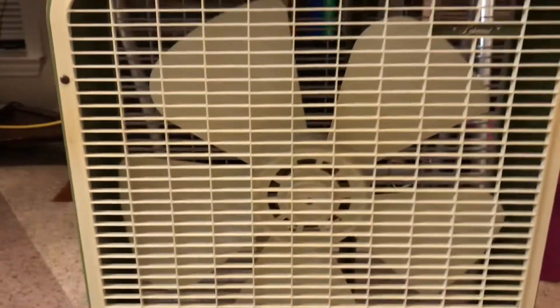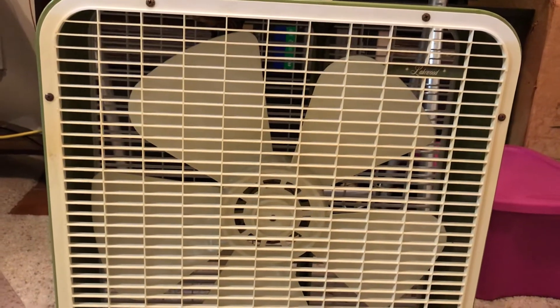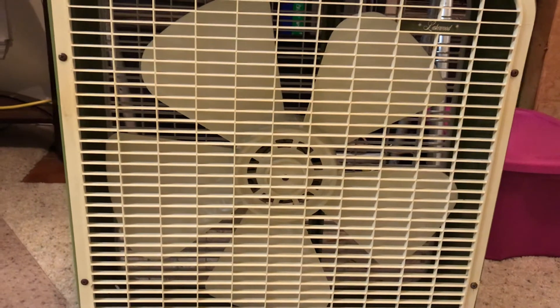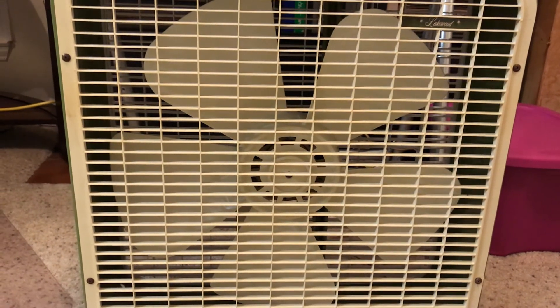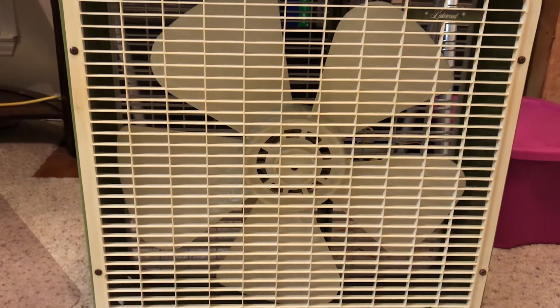I am still keeping the other one I have in that color, specifically for the sake of it having a Marco motor, which isn't common on Lakewood box fans — maybe for like Glasgow or Frigid, but not Lakewood.